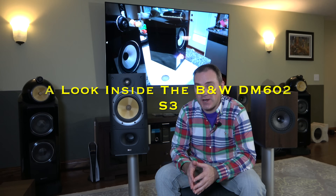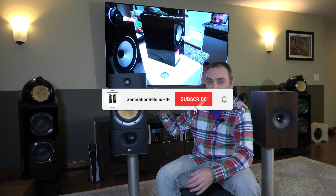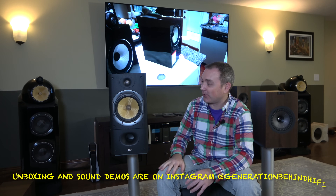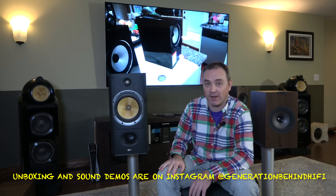Hello, my YouTube friends and welcome back to the channel. I want to introduce you to an old friend of mine — the Bowers & Wilkins DM602 Series 3. This is the speaker that really started it off for me in the world of hi-fi audio.